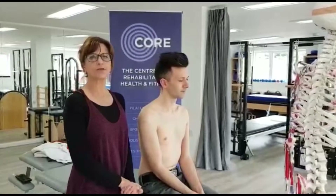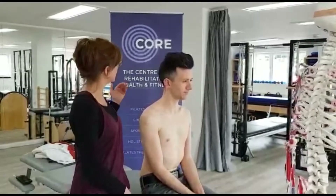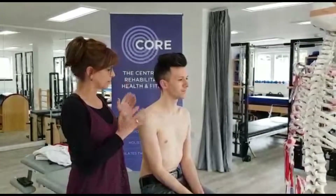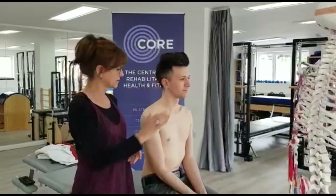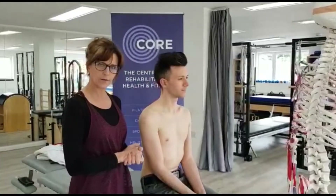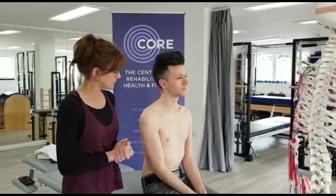Hello, it's Bonnie Southgate here from Pilates Therapy and the Corian Burn Down. Today I am going to take you through palpation of the shoulder joint. I've got Alex here and I've got my skeleton, and we're just going to make our way and get familiar with hands-on palpation of the shoulder.